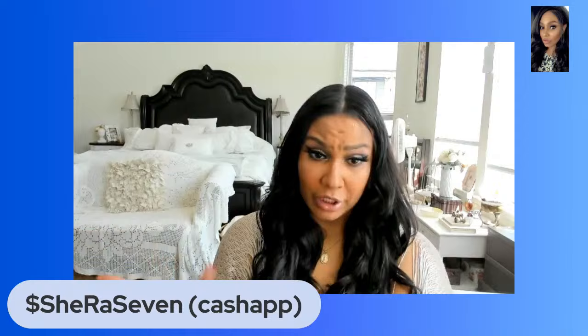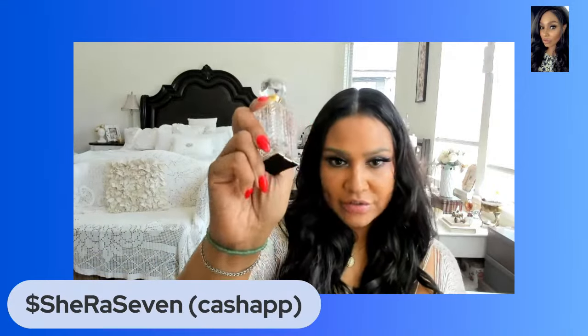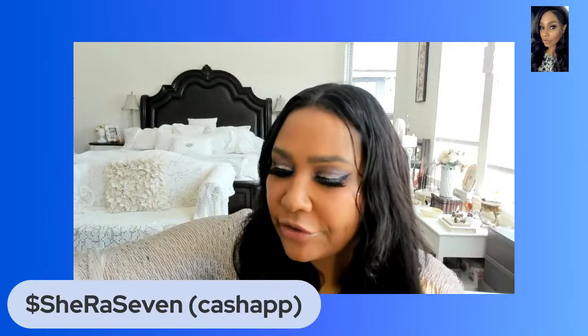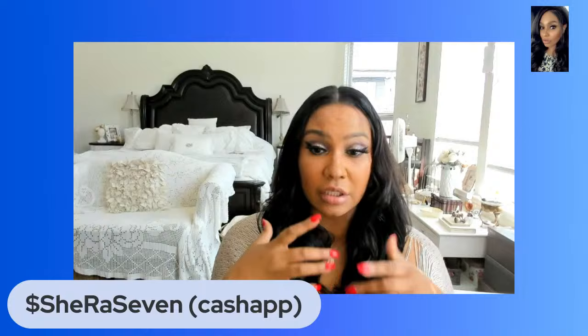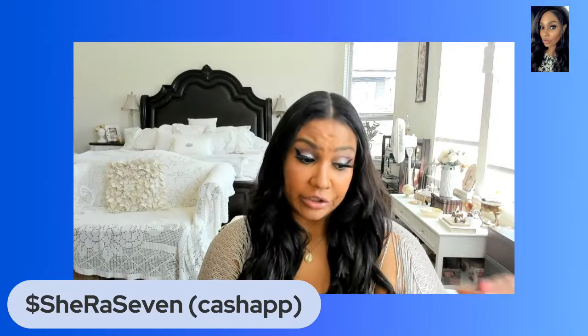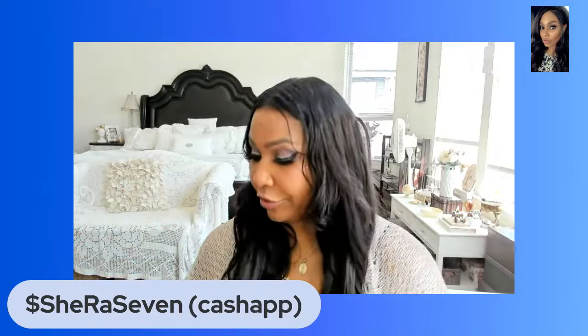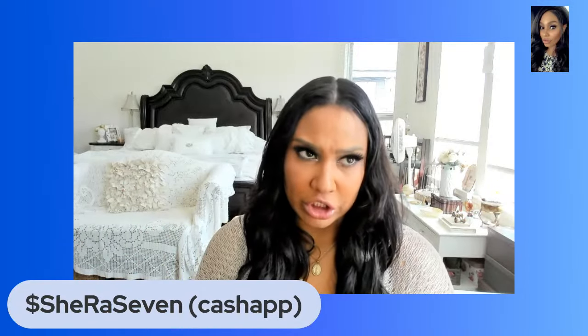If y'all are from my other channel, I have a new fragrance out called Siren's Splash. I'll put the link in the permanent comments when this video is over, or you can go to She or Seven — it's listed there as well.